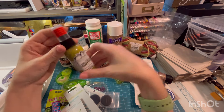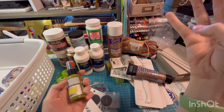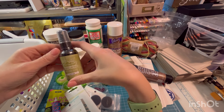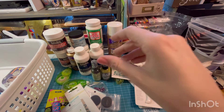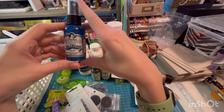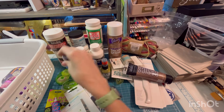Tattered Angels Chalkboard Glimmer Mist — I think this is going to be okay. Color Wash Lettuce Fine Mist Spray by Tim Holtz. The dogs — okay, I kicked the dogs out. Another one — Glimmer Mist, Tattered Angels, like chalk. It says chalkboard so maybe it's just a chalky finish. Teal, pretty. Broken China Distress Paint. Chalkboard Glimmer Mist.